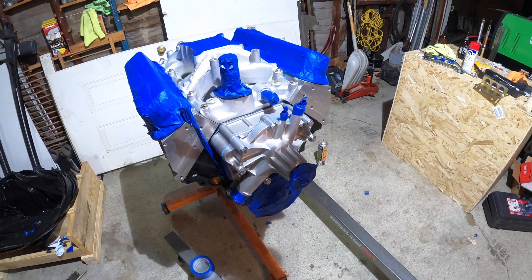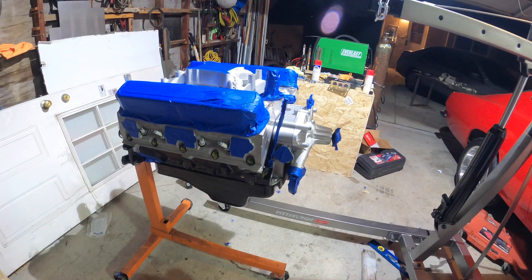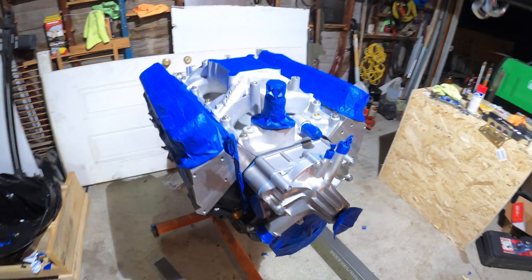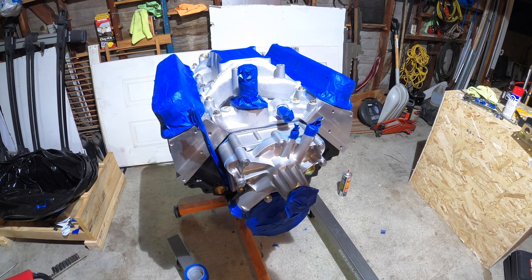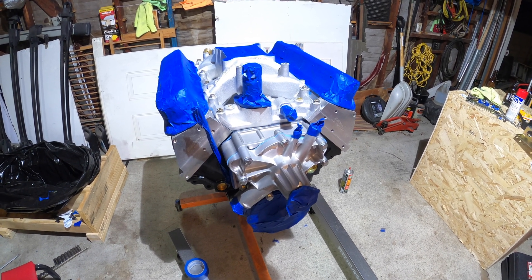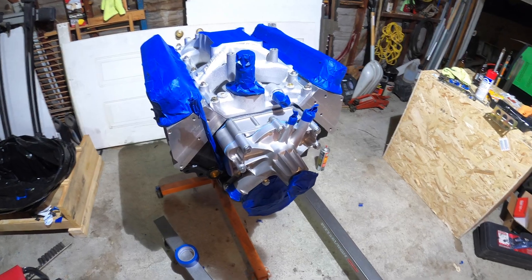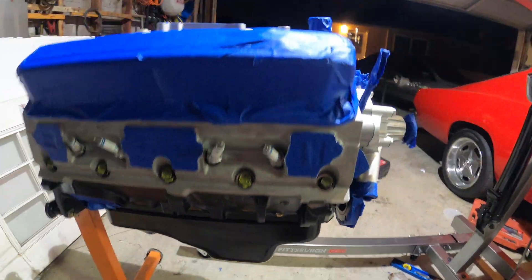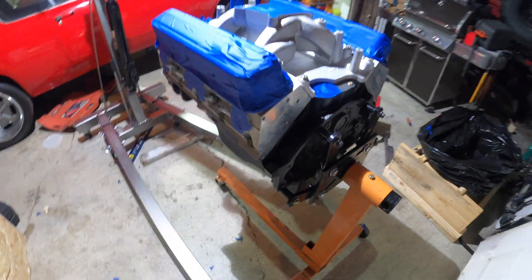I got the engine prepped for paint — went ahead and masked off all the areas I needed to: exhaust ports, valve covers, etc. I'm actually pretty nervous about this step, because if I screw up, I have to live with it. My intent is to paint the engine Mopar red to match the original 273. I'm going to take it easy — my plan is two or three coats of paint, maybe one coat a day. I cleaned the block with brake cleaner and then acetone, so it should be good to go.